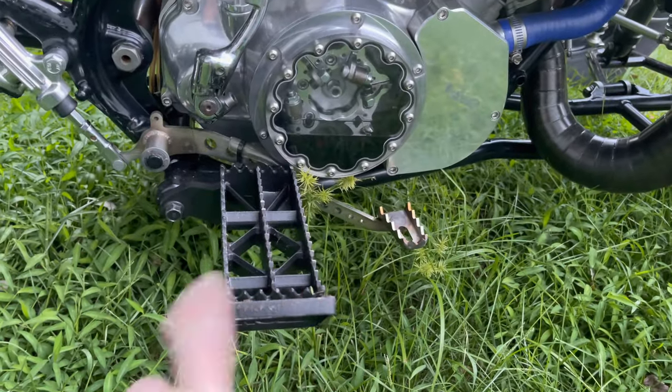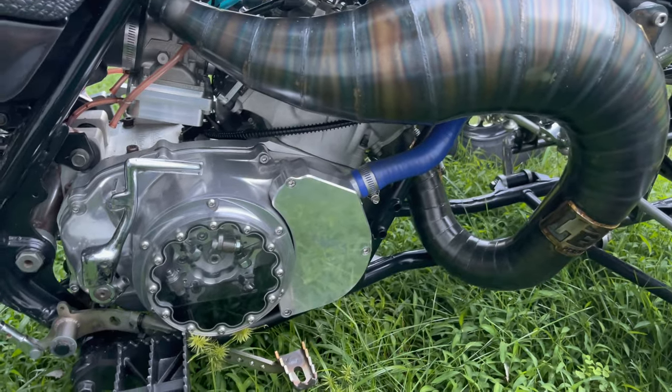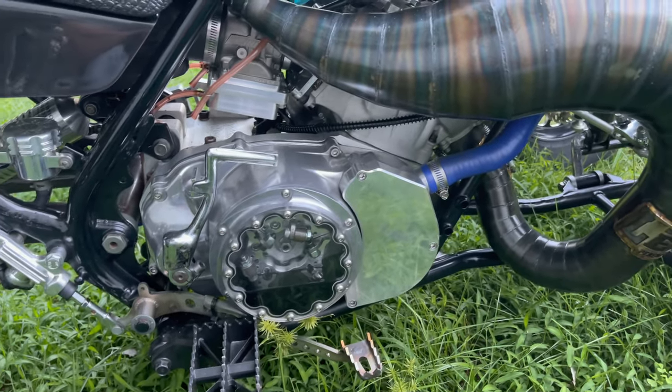Don't mind the mud on here — we got killed with the rain not too long ago. A lot of flooding happened, so hopefully whoever that affected, hope you guys are good.